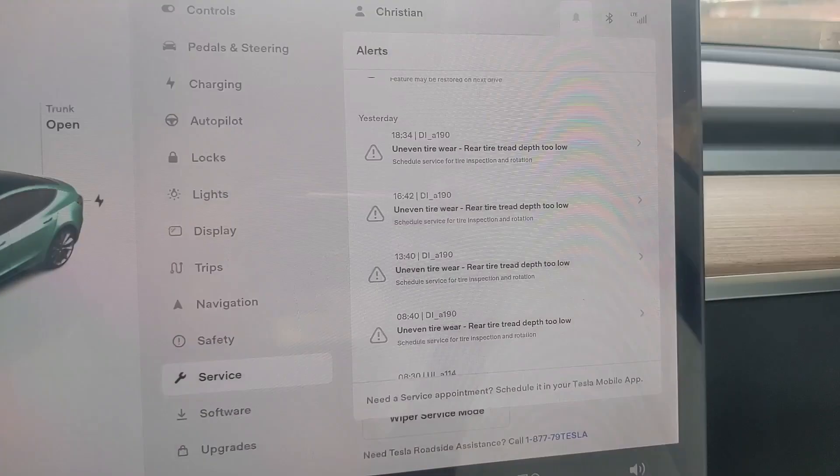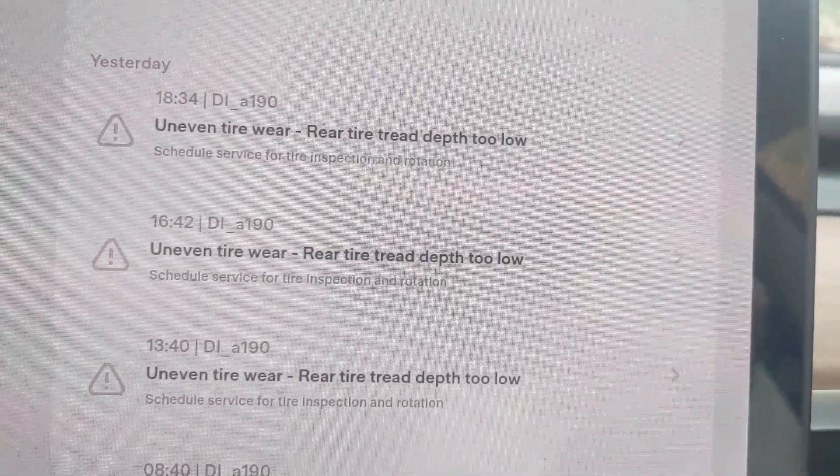Are you getting alerts in your Tesla that you have uneven tire wear and that your rear tire tread depth is too low? There are a few different ways you can fix this. The easiest by far is to just go to a Tesla dealer — they'll take care of you for probably like $120.